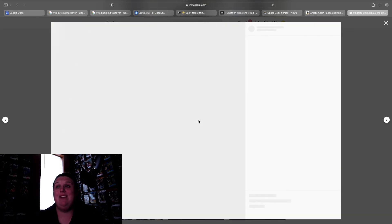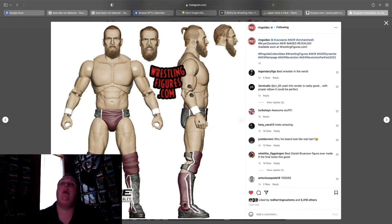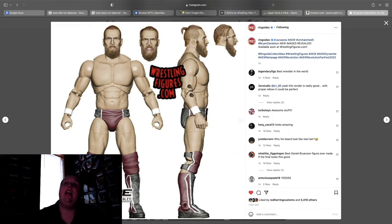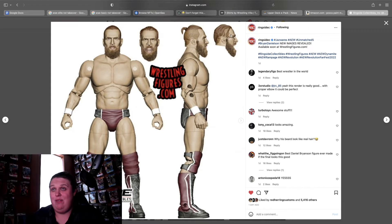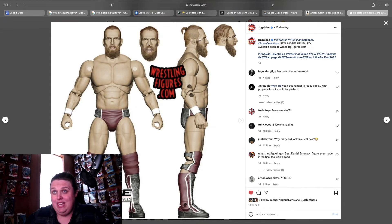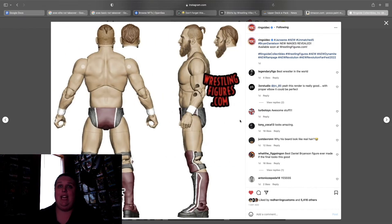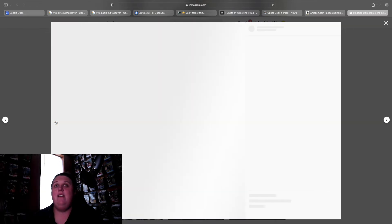Wrestle Buddies — don't care, not for me. Unmatched 5 Brian Danielson — I don't know how they planned on rushing this out so fast. This looks great but it's a digital render, so it'll all come down to how it looks once we actually get it. I love that they have the man bun head and the hair-down head from when he's in the middle of a match — that is perfect. Photographers are going to love this. Simply perfect — all around great.